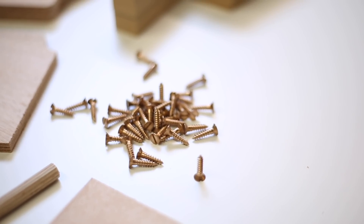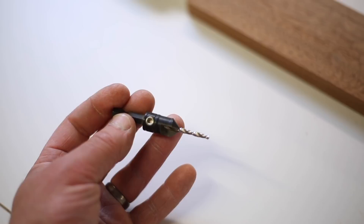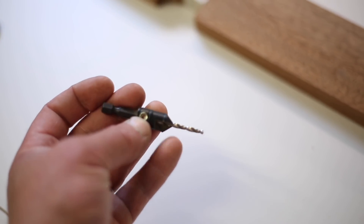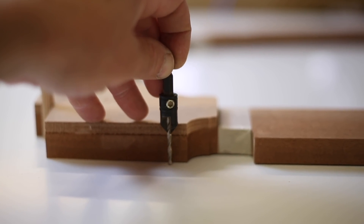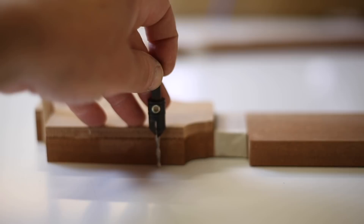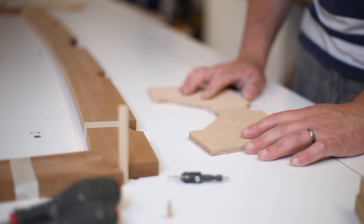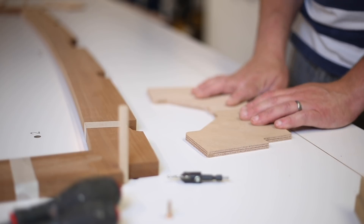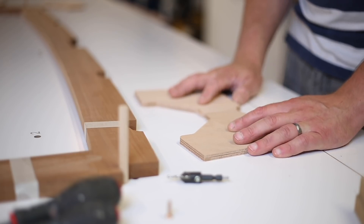I'm going to dry fit the gussets now using 8-gauge by three-quarter inch bronze screws, using this little Trend bit which drills a pilot hole and countersink at the same time. You can set the length of that pilot drill bit - you don't want to be drilling down into the construction board, so set the pilot drill just a little bit short of the screw length so the last bit just bites into the timber for a good hold. Because you've got screws coming in from either side on these gussets, you really don't want them fouling in the middle of the frame. A good tip is to put your gussets side by side before screwing them on and mark them out so they won't foul each other.